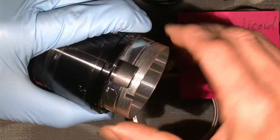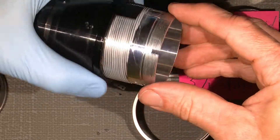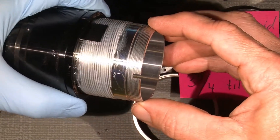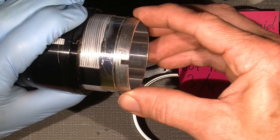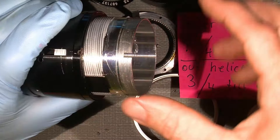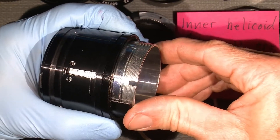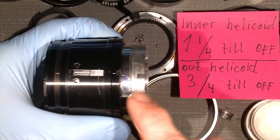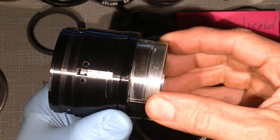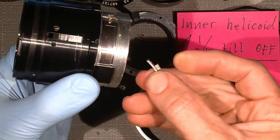It moves really smoothly. It's not three-quarter but one quarter turn and it comes in — goes one quarter to the groove here. It will go one full revolution until there. This is actually where I begin. I'll move the inner helicoid to get the small pin into position. For now it should be something like that, where it is correct.